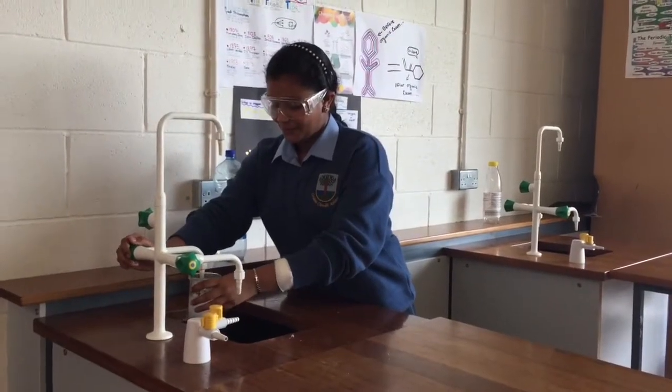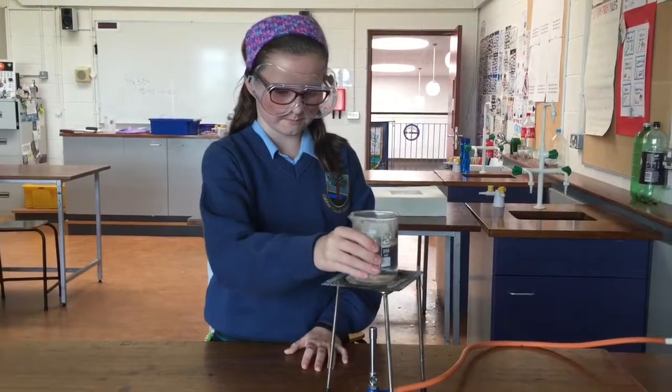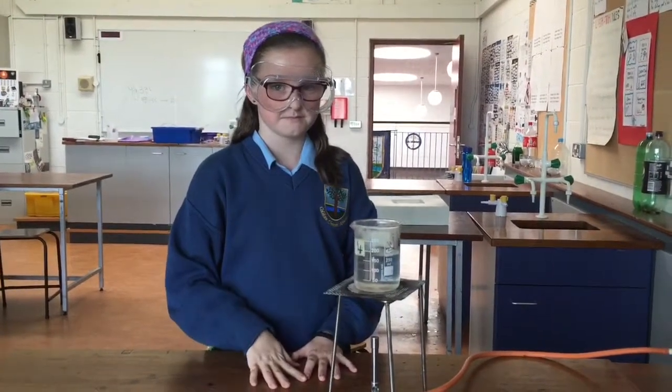Experiment time, step three: place your glass beaker on top of the tripod, balancing it on the wire gauze. Just for fun, have a race with your friends and see who can heat the water to 100 degrees quicker. Hint: you will need a thermometer.